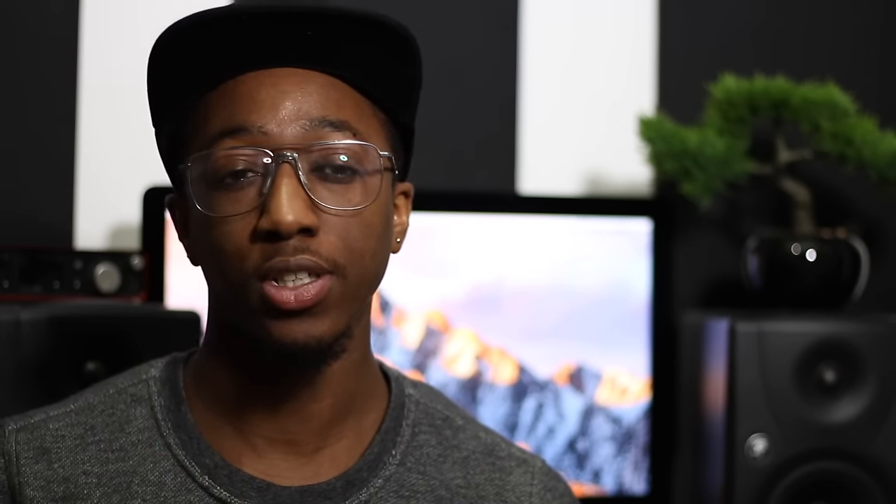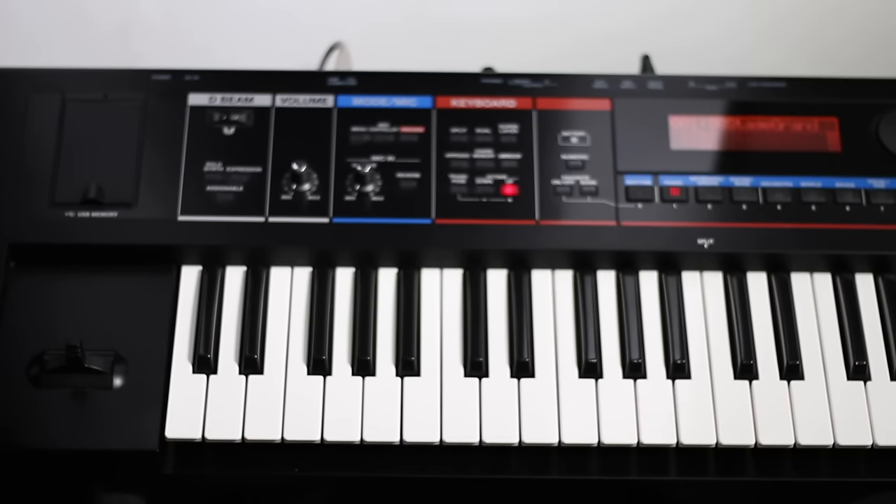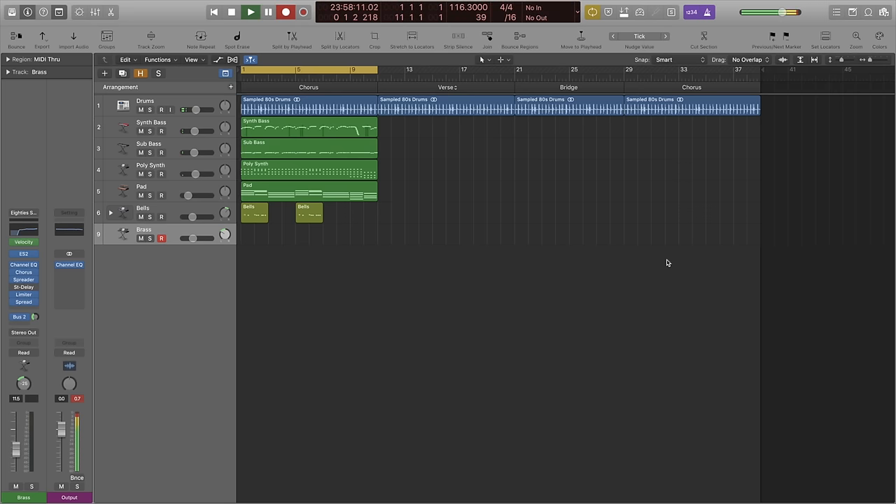Now it's very common in these 80s tracks to have signature lines — motifs or riffs that are very catchy and come in and out of the track. I've chosen to do this with a bell synth from Logic. What I've played here sets us up nicely for a call and response. I've got the bells playing a line, and then I can have another instrument come back with a line in response. So I've got this brass synth — very 80s — and I'm going to play a response to that bell line.